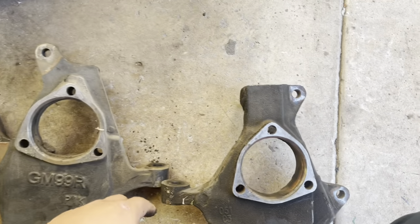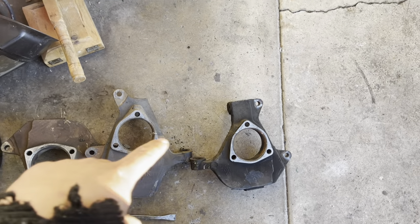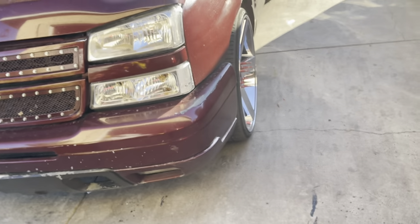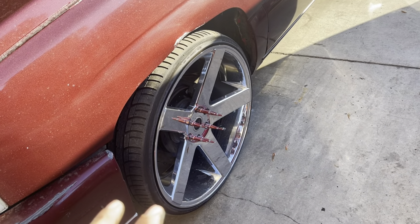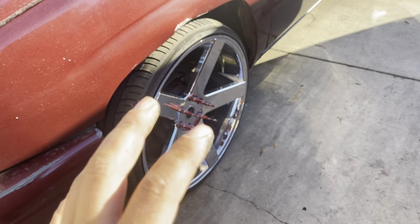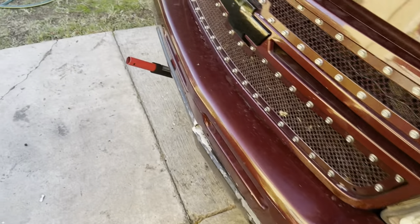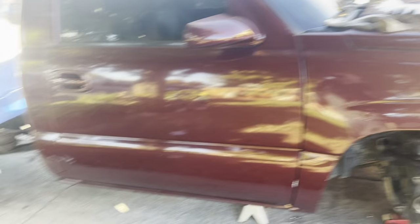These are the drop spindles and these are the OEM ones — as you can see, two inch height difference. I'll wait until he comes and then I'll show you guys how to tear this side down and do that modification. But like I said, I do not recommend that modification — just buy the right parts and do it right, but he does need it so this is going to be temporary.